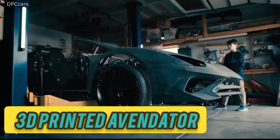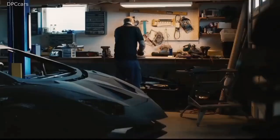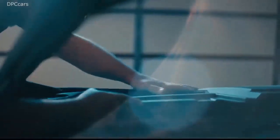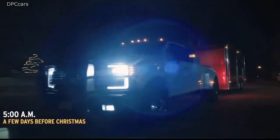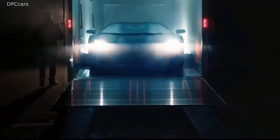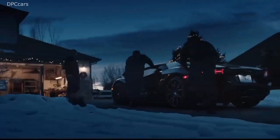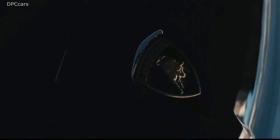3D Printed Aventador. Laser physicist Sterling Bacchus and his son Xander have been working to create a full-scale Lamborghini Aventador Spider with bodywork made using a 3D printer. They used models found online for the Aventador bodywork and printed them using a variety of plastics, including carbon fiber infused materials where extra strength was required. The car's entire frame and suspension are made with a steel space frame design mimicking that of a real Lamborghini.